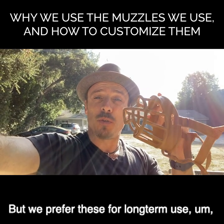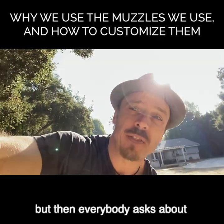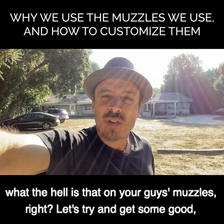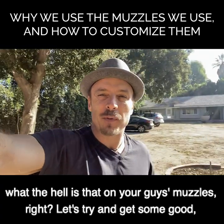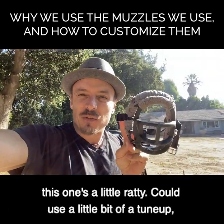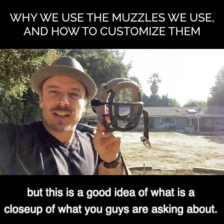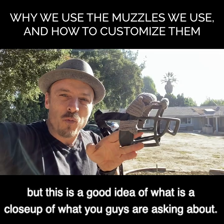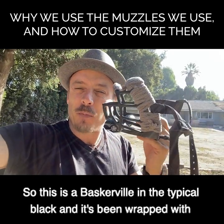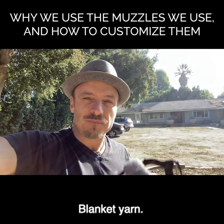We use these for walks, training, and anytime dogs can be using them a lot. But then everybody asks about what the heck is on your muzzles. Let's get some good light - close-up of what you guys are asking about. This is a Baskerville in the typical black and it's been wrapped with blanket yarn.